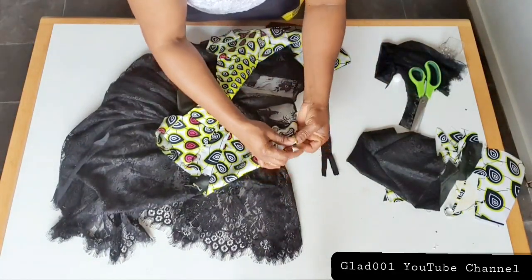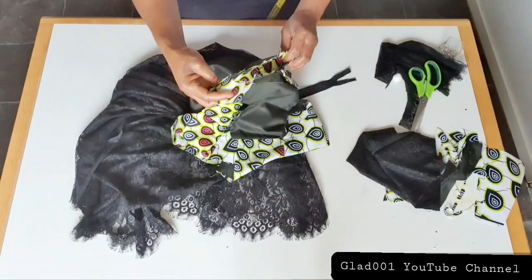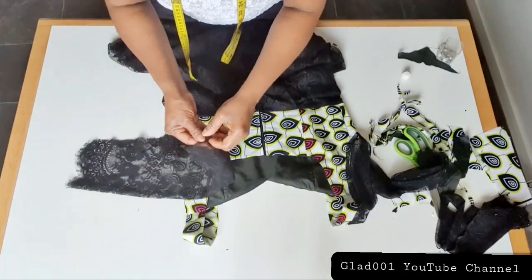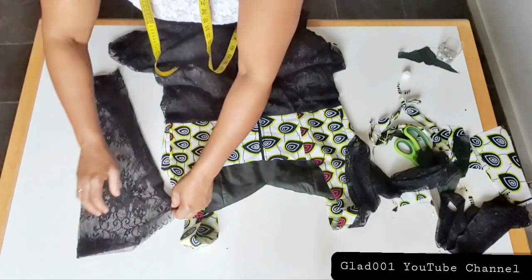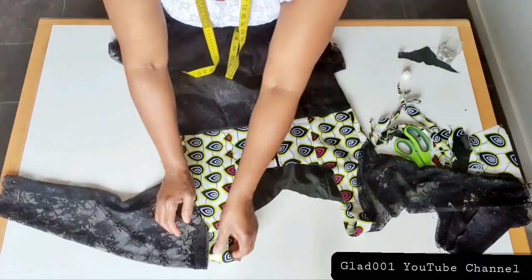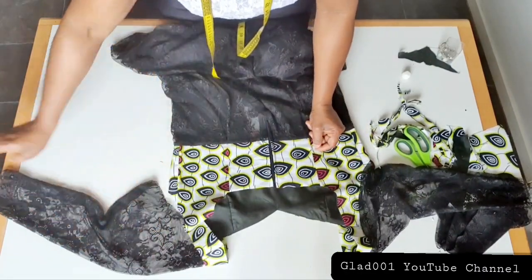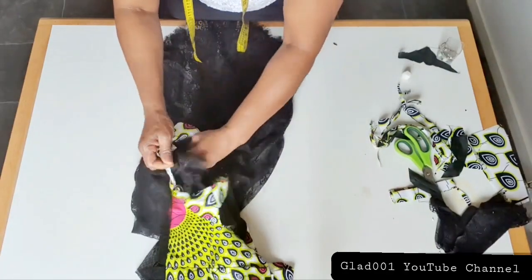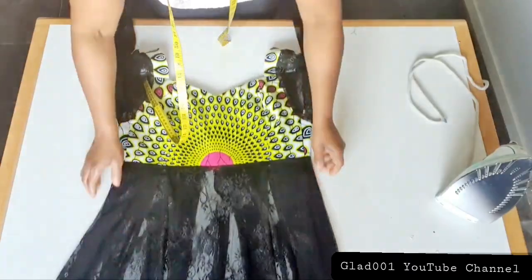I have my zip ready. I place and sew where I sew the sleeve — I'm going to sew the sleeve on the arm hole. I finish sewing this and I will sew the same on the other side. I place the zip inside and sew round. I'm done sewing.